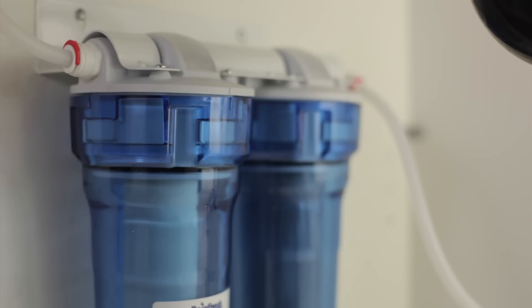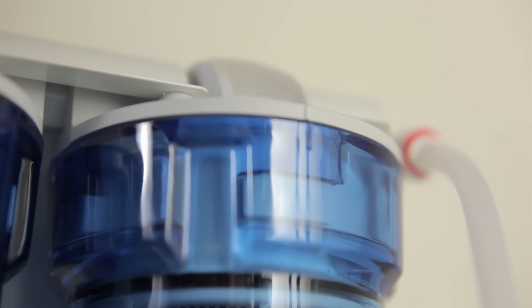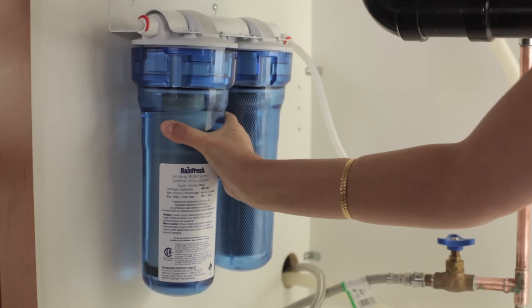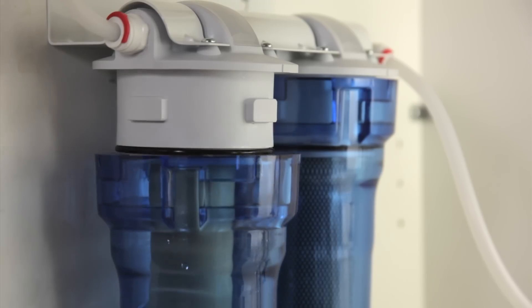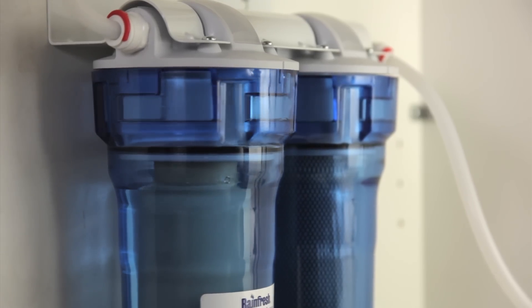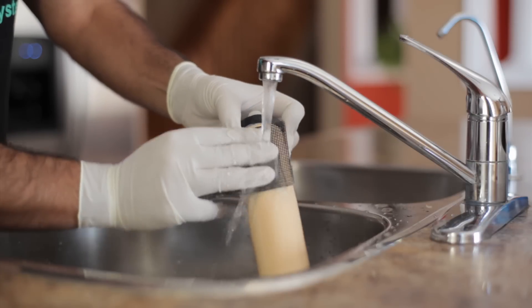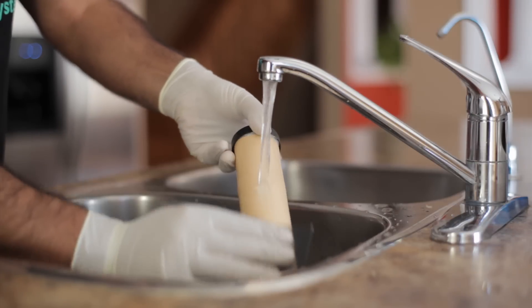It comes complete with a ceramic disc faucet, cartridges, fittings and easy to follow instructions. It features easy to remove filter housings by hand without requiring any tools. The pre-filter lasts up to six months and the ceramic cartridge can be cleaned and reused easily multiple times.